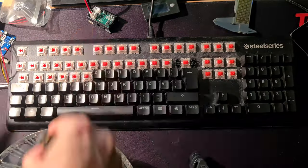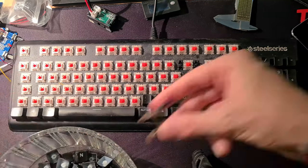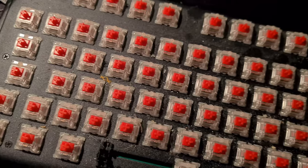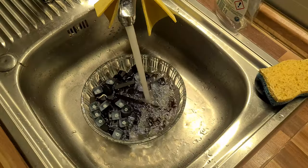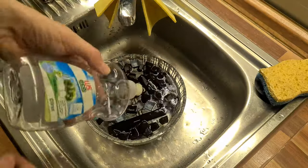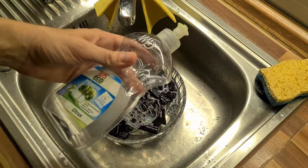Then you just need to repeat the steps 104 times and you're done. Or as in my case, you can simply skip the numpad — because who uses that anyway? After this, you realize how disgusting your keyboard has become, and you rush into the kitchen to clean all the keycaps and wash them with lots of good old soapy soap.